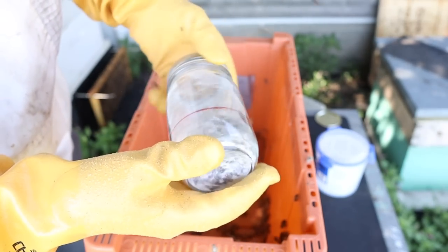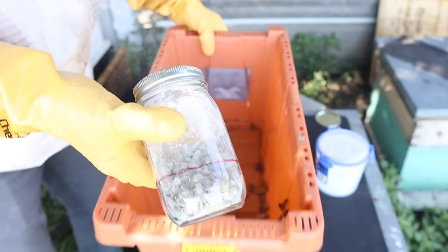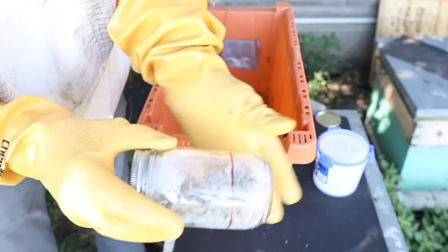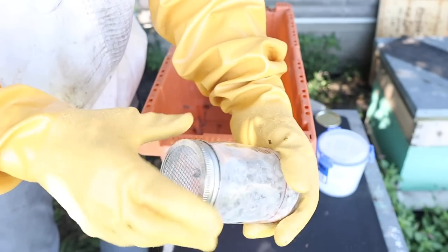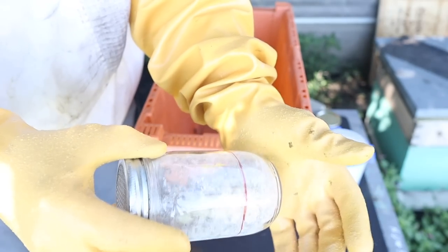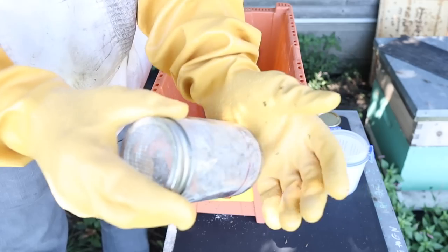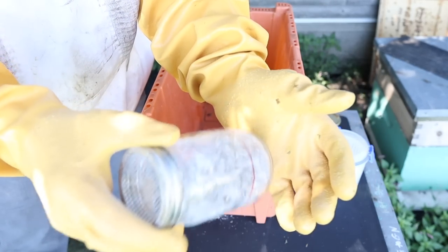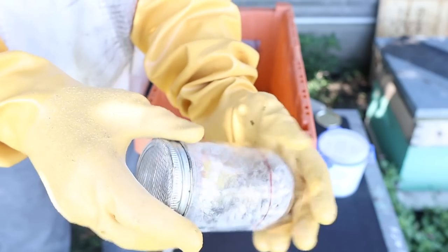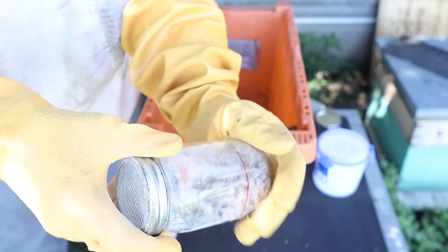Now we'll just roll these bees. I used less powdered sugar today. We had some feedback in the comments — everybody had an opinion, some people said I didn't slosh them around or roll them enough, others said I need to be more vigorous shaking the mites off. Studies have shown — and I can't really cite those studies — that bees vigorously shaken in these powdered sugar tests may actually only live half of their lifespan. This may be really hard on the bees, which is another reason to consider alcohol wash.